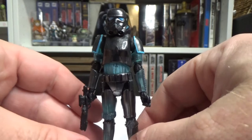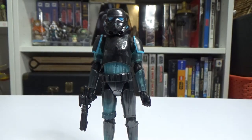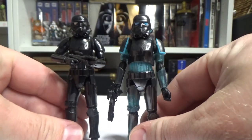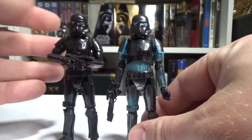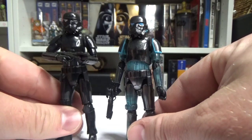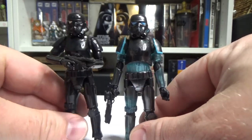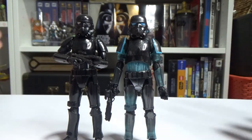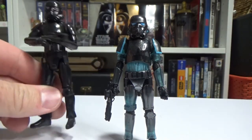Overall, it's the same stormtrooper mold we got a year or two ago. This is just a standard black stormtrooper which was also carded as a shadow stormtrooper, so two different types here but both the same figure — just different colorways obviously.